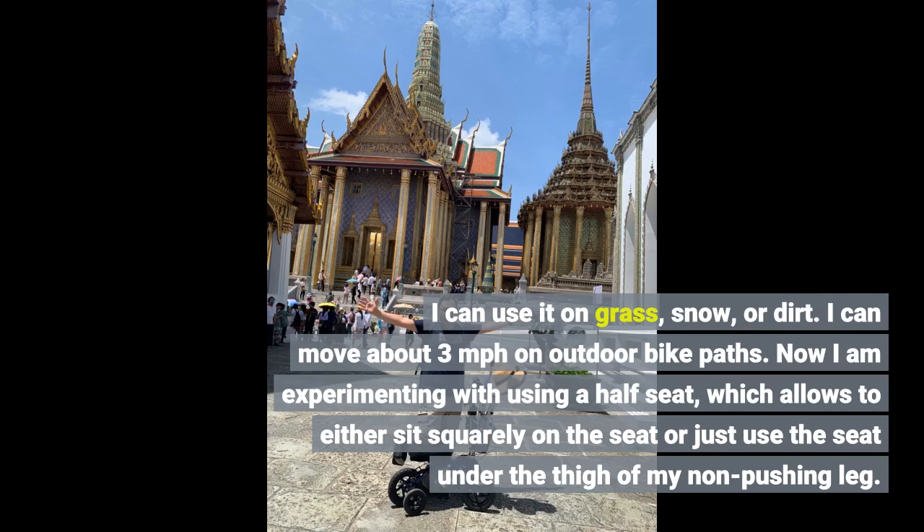Now I am experimenting with using a half seat, which allows me to either sit squarely on the seat or just use the seat under the thigh of my non-pushing leg.